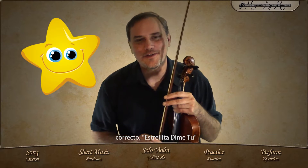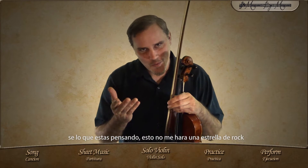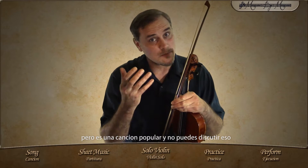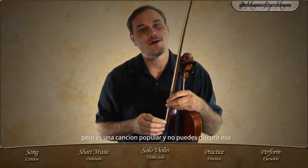Can you guess the song? That's right, Twinkle Little Star. I know what you're thinking — it may not make you a rock star, but it's a popular song, and you cannot argue with that.